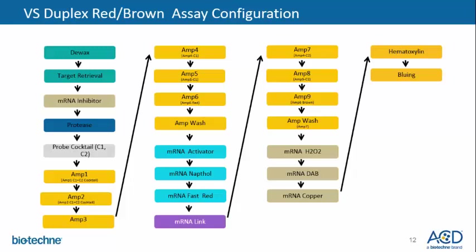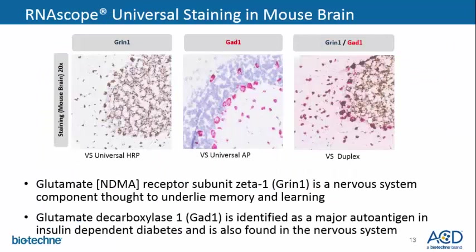After the link is applied, the detection amps for HRP are then amplified, followed by the components of the brown detection kit using the Roche mRNA amplification kit. And lastly, hematoxylin and bluing are applied. The next few slides will show some data that has been run in-house.